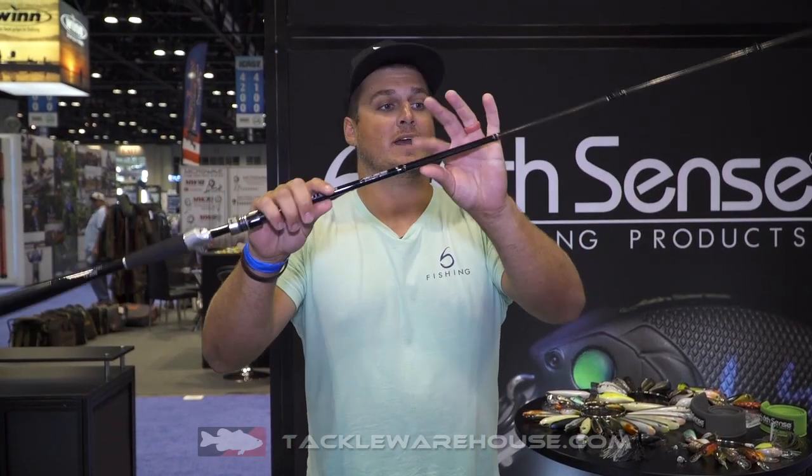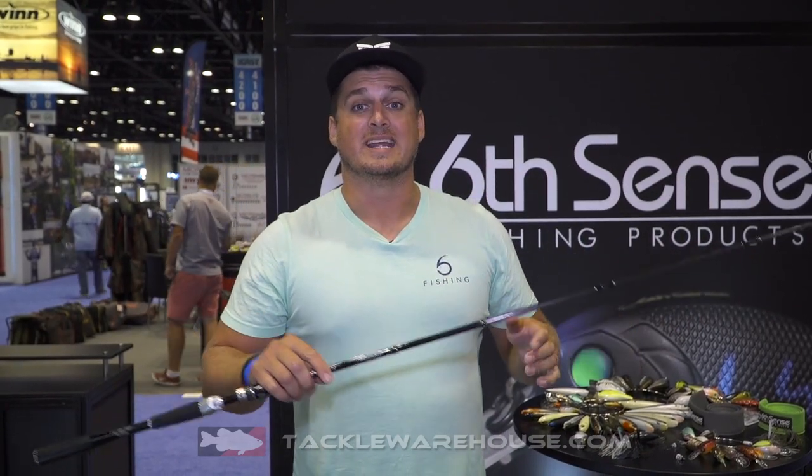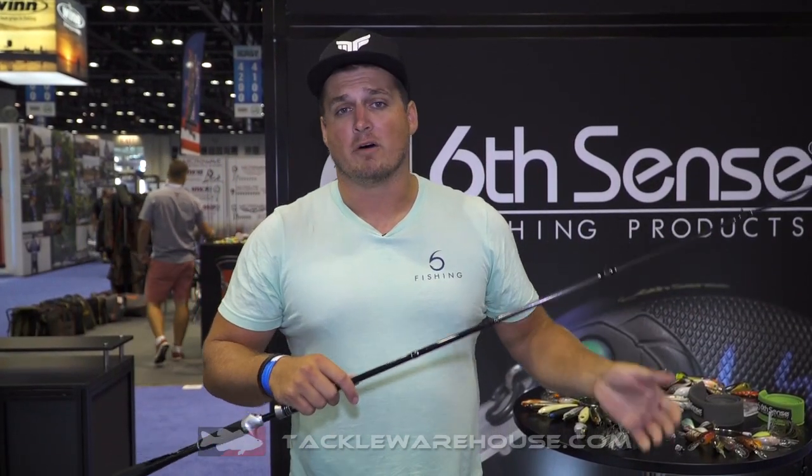Now the next rod, I'm even more excited for this one. I don't even know if I'm supposed to show you guys this rod because you probably haven't seen anything like this rod before. So hence the name, we're going to call it the Unicorn. The reason this rod is different from any other you see on the market is a mixture of high quality components at an amazing price point.